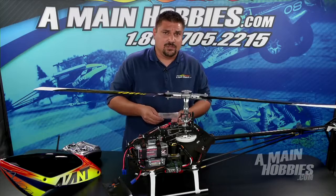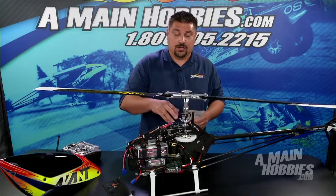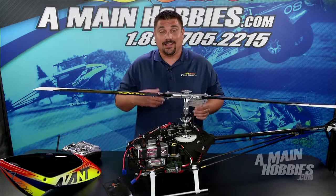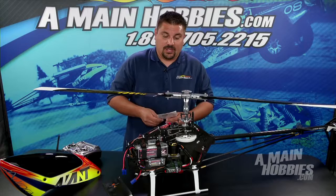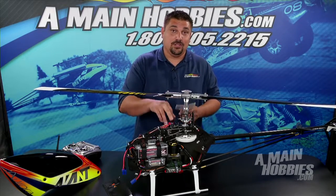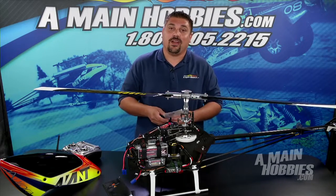Then we move on to menu H — this is our pitch boost. In other fly barless systems it's referred to as paddle simulation. This gives the machine a non-linear feel, kind of like a fly bar machine. I like to turn this up to get a lot of pop out of the blades. Not always desired — again this is user defined and something you're going to want to play around with yourself.